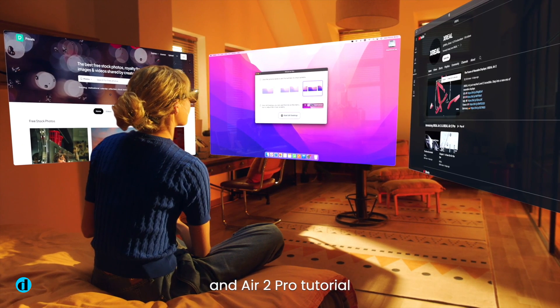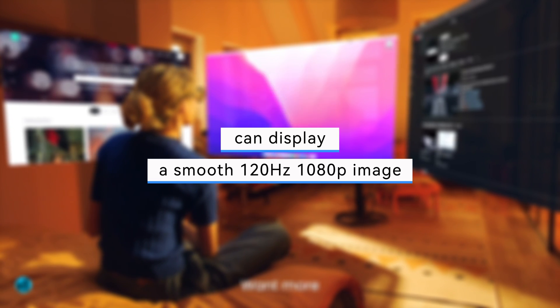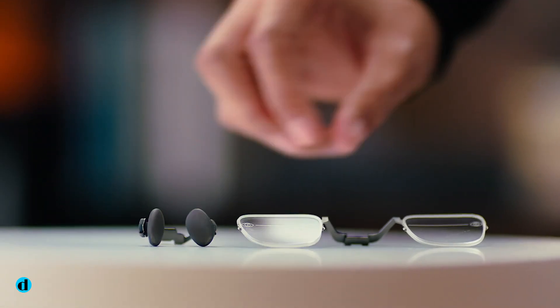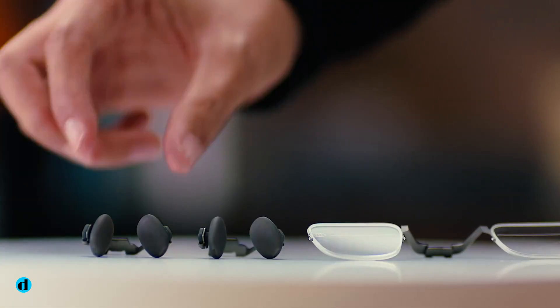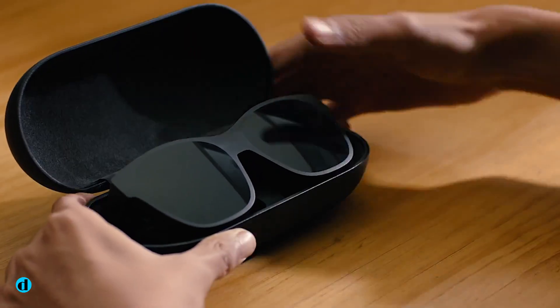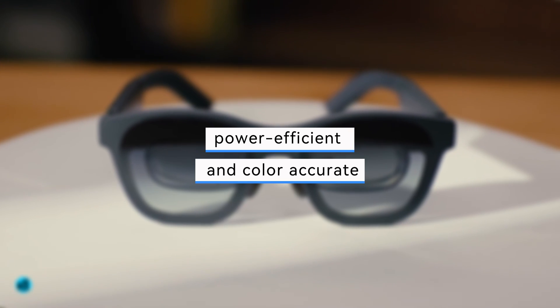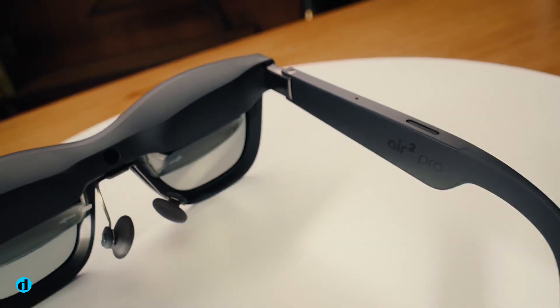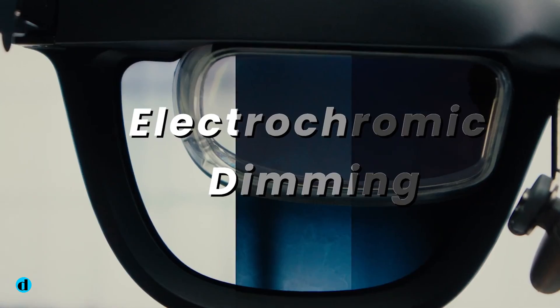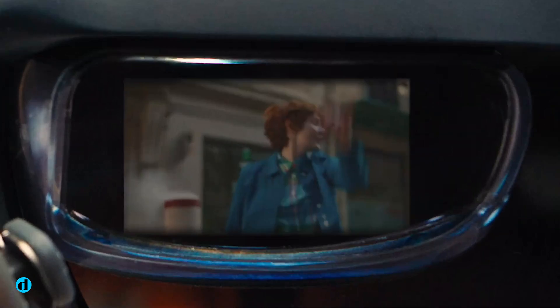The X-Real Air 2 Pro glasses can display a smooth 120Hz 1080p image directly in front of your eyes. When compared to previous versions, the micro OLED screen is physically smaller, making it more power-efficient and color-accurate. The electrochromic lenses may be used to enable more light to pass through the frames, allowing you to see through them till a certain point.